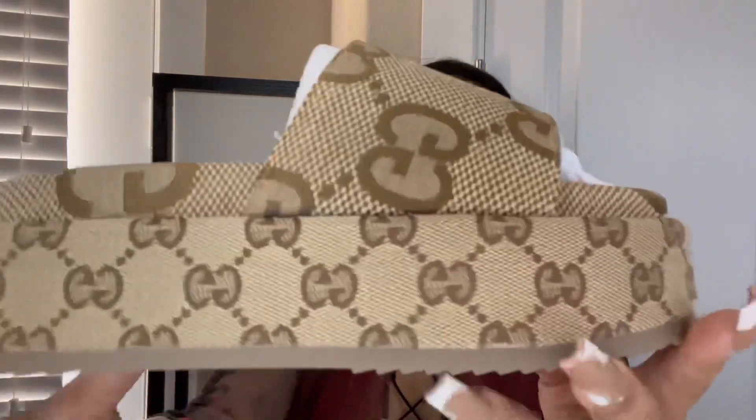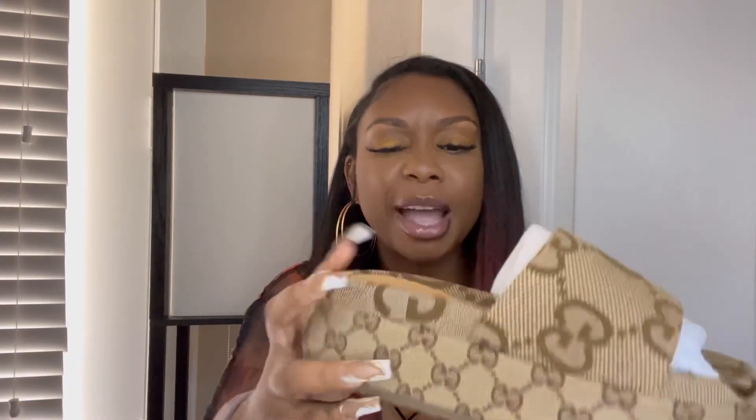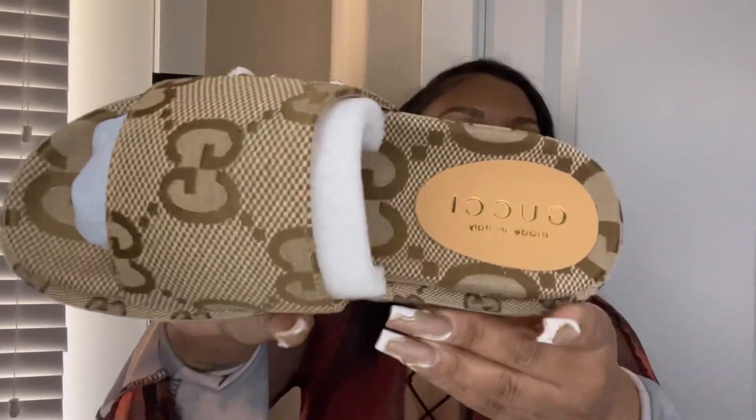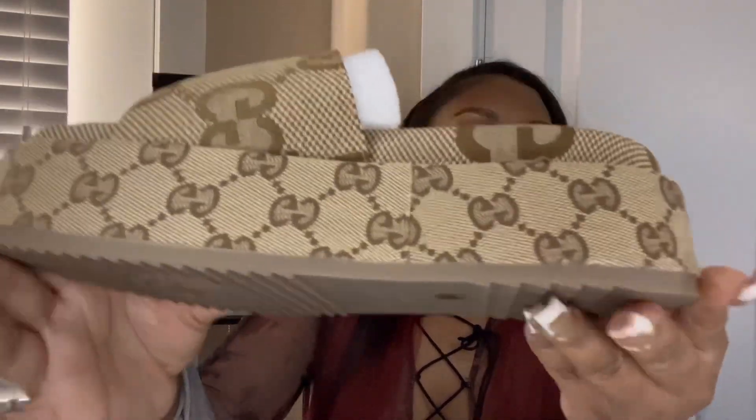Definitely go try on the shoe in store if you can, if you have a store near you, before you order it online. I definitely recommend just buying it in a store if you can, but I get that some people can't. This is the shoe — I absolutely love this shoe.